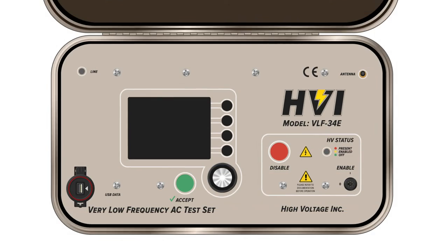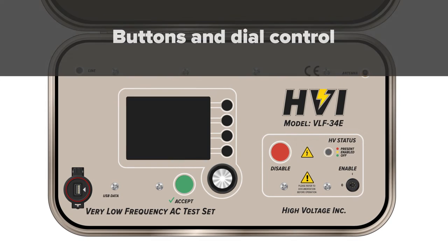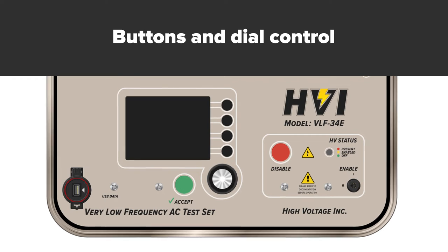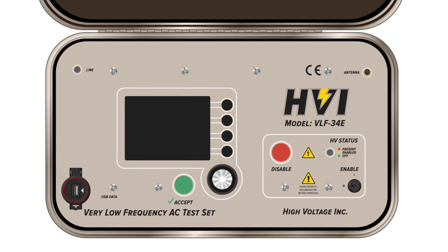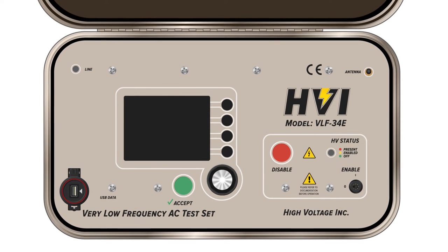The VLF E-Series feature an LCD display screen, button and dial controls, and an antenna setup for remote operation through our E-Link software. It supports an optional but useful TAN Delta bridge to expand testing capabilities. All along the way, intuitive and user-friendly menus are built into the HIPOT.